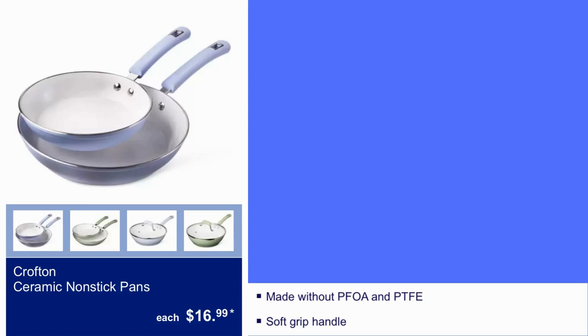Crofton Ceramic Non-Stick Pans, $16.99. It has a Soft Grip Handle to keep it from burning yourself, so that's always good to have.